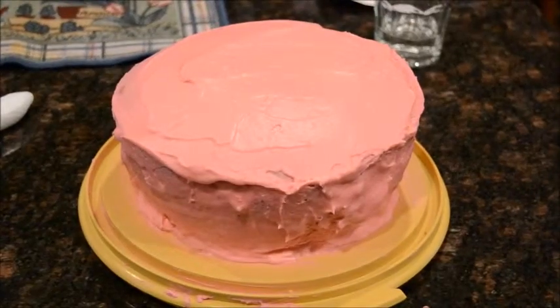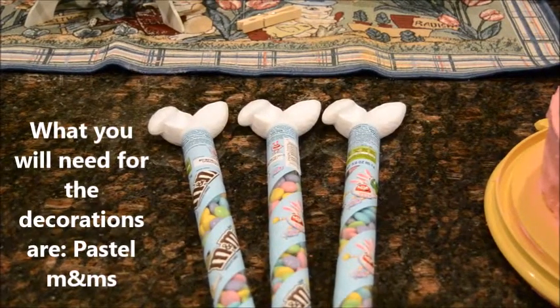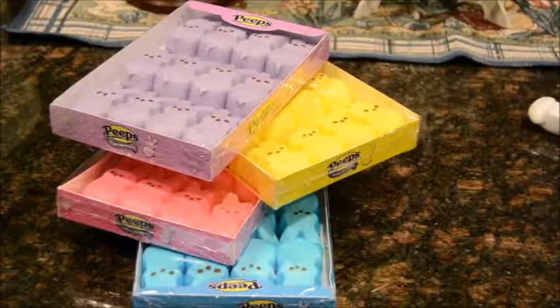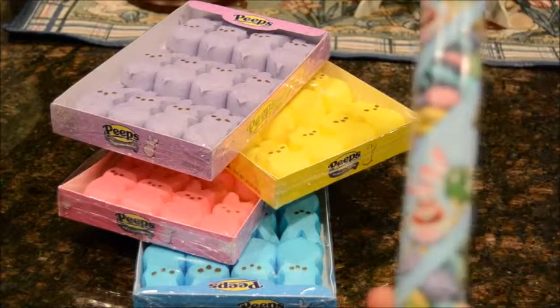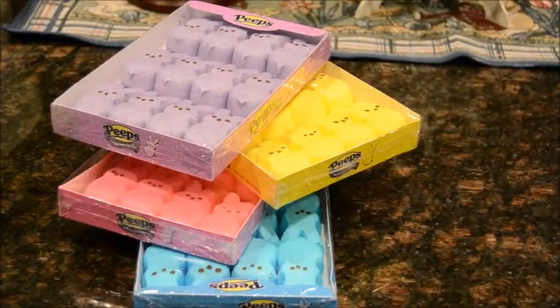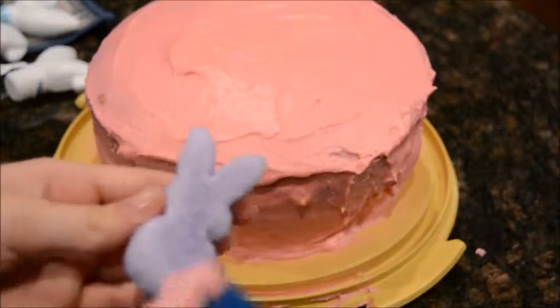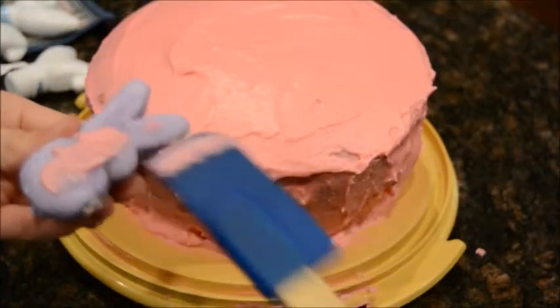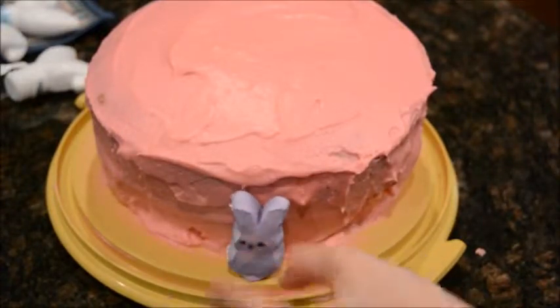When your cake is done being iced, for the decorations you will need pastel M&Ms or white chocolate pastel M&Ms. You will need pink, yellow, purple, and blue peep bunnies — we were going to have green but could not find any. Put icing on the back of your bunny peeps, starting with whatever color you would like, and place the bunny on the side of the cake, repeating with each color alternating.